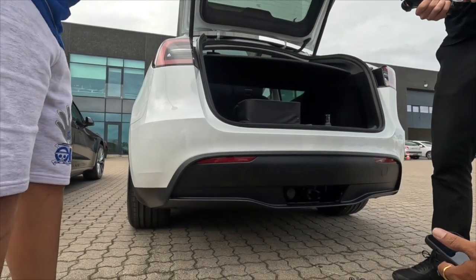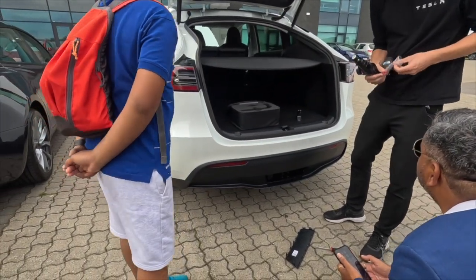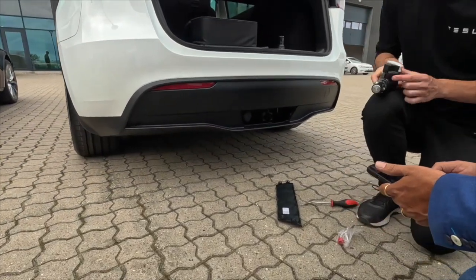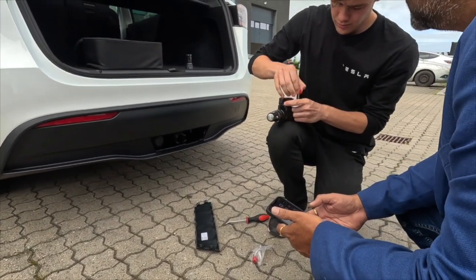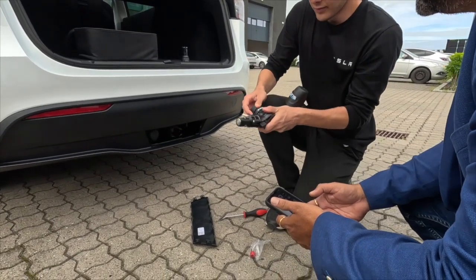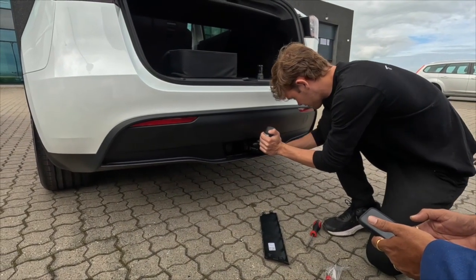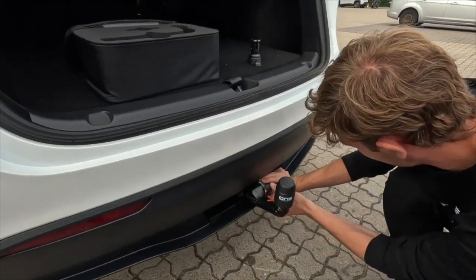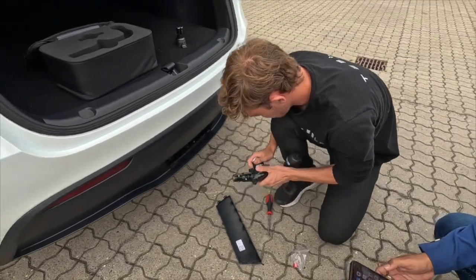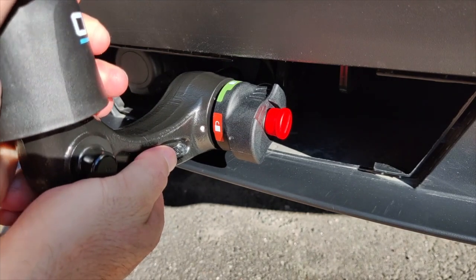You have the key in here. Go ahead and check it out — just take the key, insert it in here, open it, turn it, and pull it out. Turn it and you can see this one — it's ready.